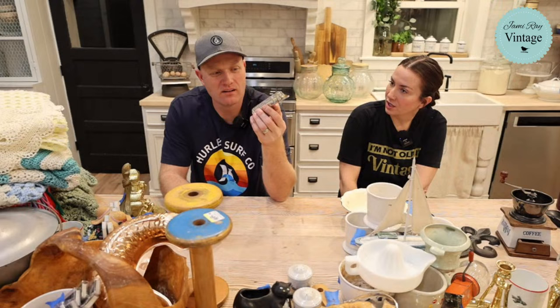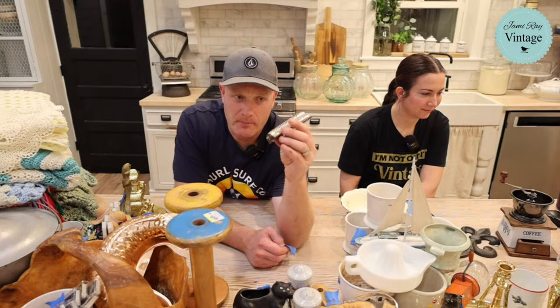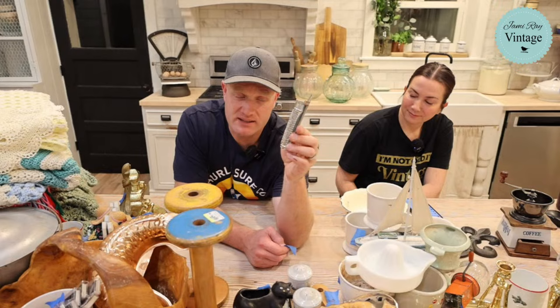What did you call this? A nutmeg grinder. It's from West Germany and it came from Heather, so it was free. It's got a little hook on there so you could hang it on a hook or a wall. It's a little on the rusty side — you could probably work at that and get rid of it, but I would just display it. It's cool.